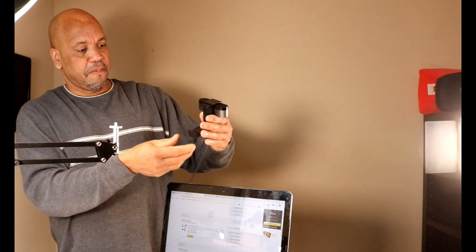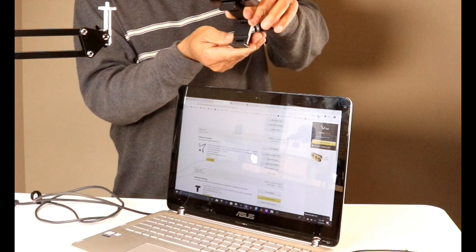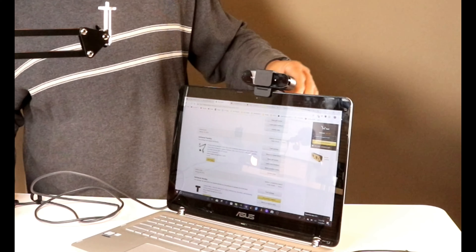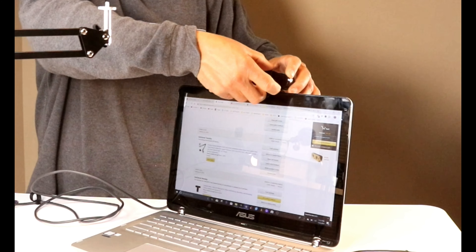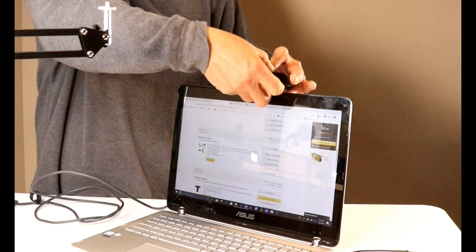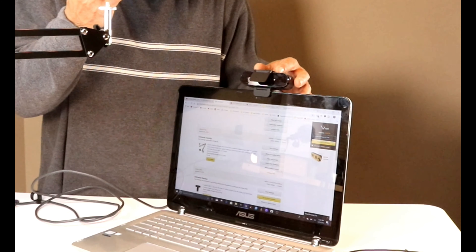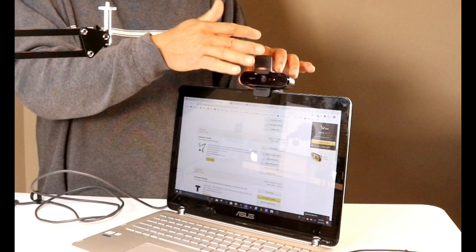Your USB-C is gonna plug in at the back here. Basically, if you have your laptop here like this, this is gonna fit just like that. You can adjust it just like that — that's how you really connect it. You can flip the privacy cover up whenever you want. That works really well for security if you feel the NSA is spying on you.